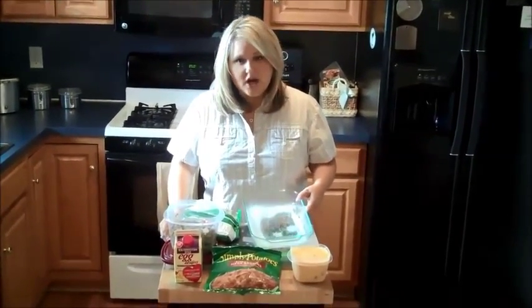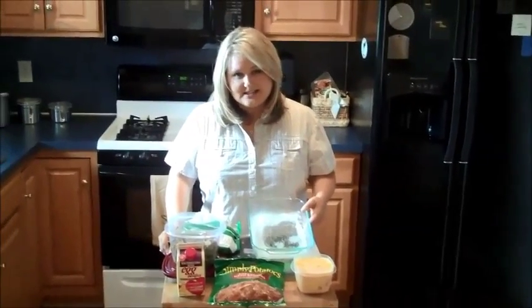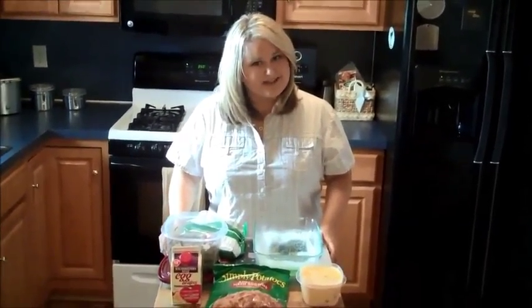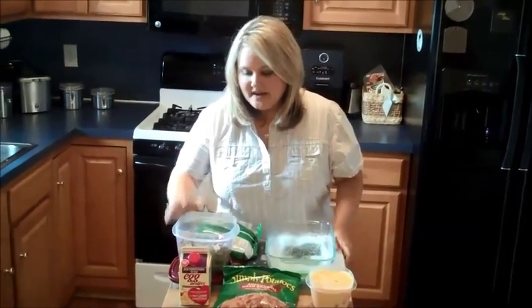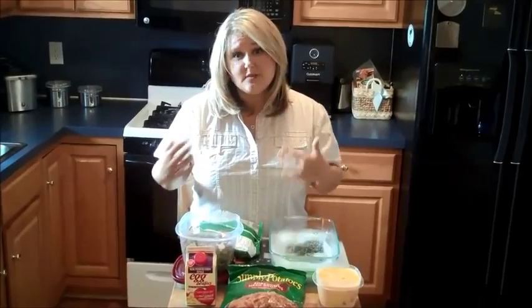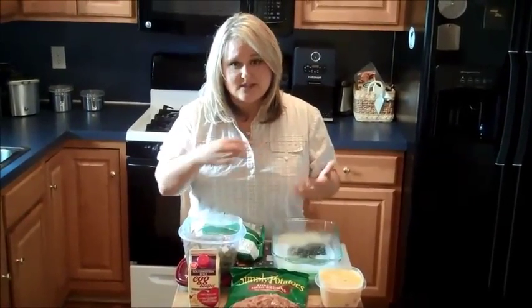I've already coated our casserole dish with non-stick cooking spray and this recipe is awesome because it doesn't require a whole lot of ingredients. The next thing that I did was took a tube of sausage — just one of those Jimmy Dean packages of raw sausage — and you just want to brown it and make sure that you get it into crumbles.